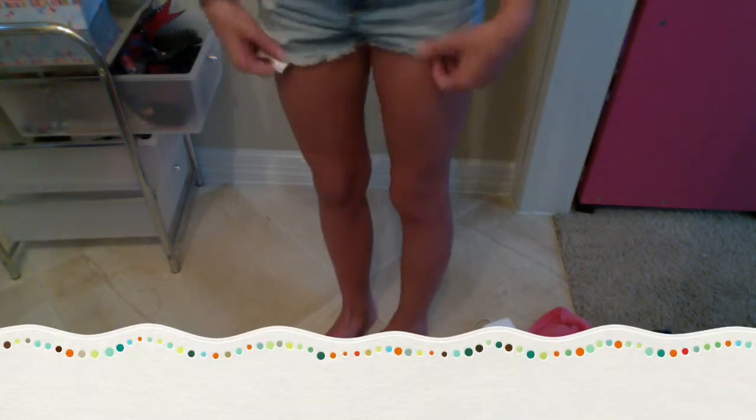So my shorts are from Abercrombie, and they just have a cute rip detail, and then on this side a cute little flower detail to match my shirt. And then they just kind of flare out, they're kind of ripped, high-waisted — really cute high-waisted shorts — and they're from Abercrombie.